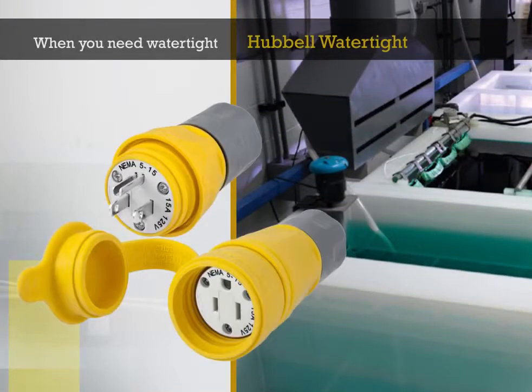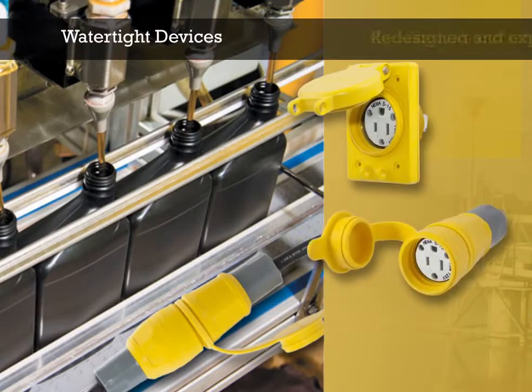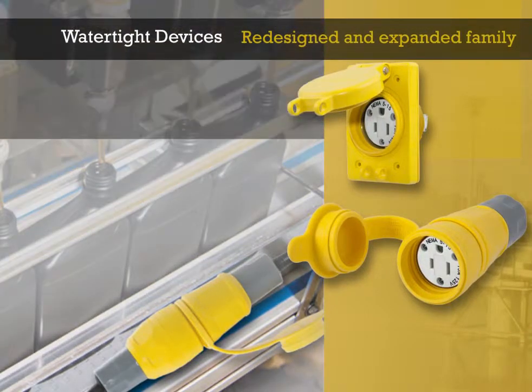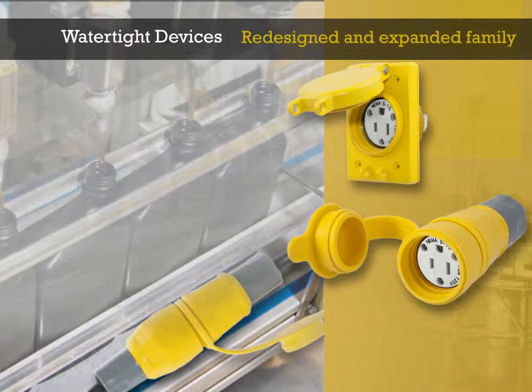When you need watertight, you need Hubble Watertight. Hubble Wiring Device Kellums introduces its newly redesigned and expanded family of watertight devices. This new line of devices has been engineered for superior water resistance and durability in harsh environments.